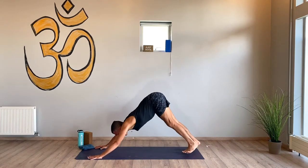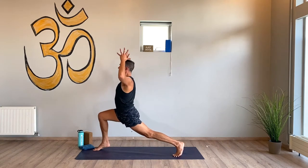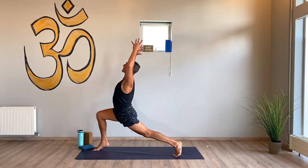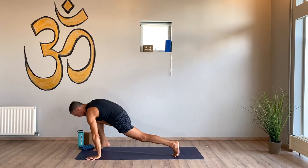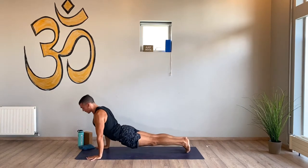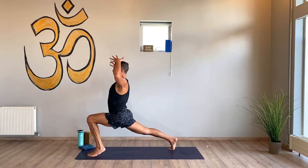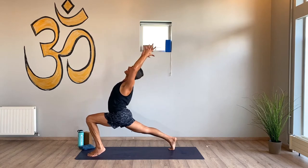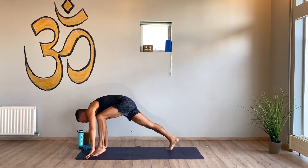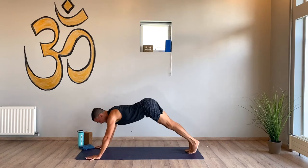Downward facing dog. Right side — stable though, squeezing the inner thighs, they keep the legs strong even if they're shaking a little bit. Reach, chaturanga dandasana — flow, upward dog, downward dog. Left side — feet, mounds of your toes, press. Reach the fingers, chaturanga dandasana, flow it out. Up dog, downward facing dog.